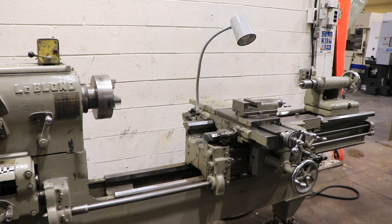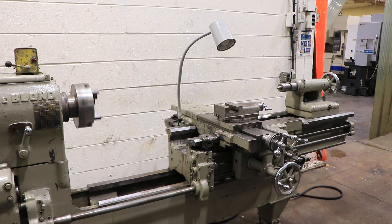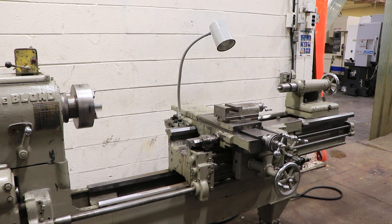The tailstock has a Morse taper — I believe it's a number three Morse taper. Thank you for watching our video.